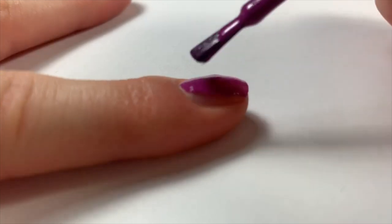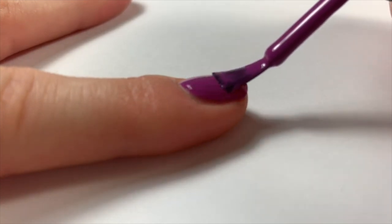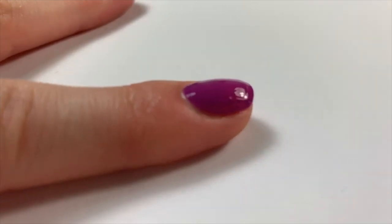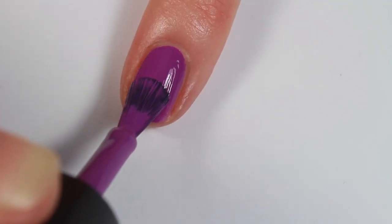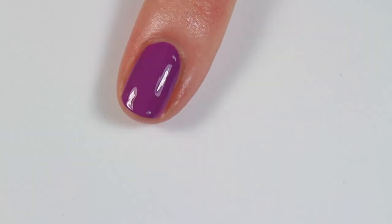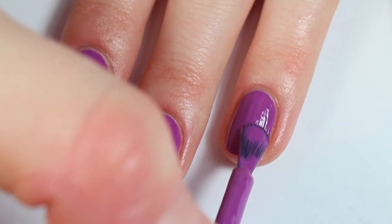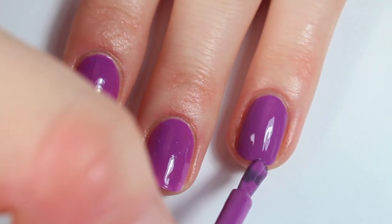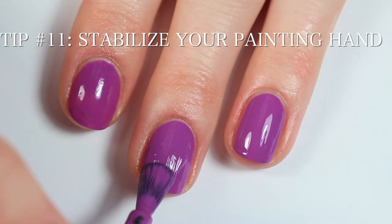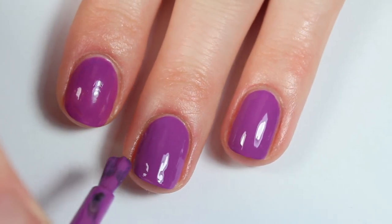I took this video on my phone, but I thought it was helpful to see how I dab the polish and then push it down towards my cuticle and then do each stroke. I know it's a little blurry because my phone was having a little trouble focusing, but I still thought it was a cool angle. Making sure you use thin layers and that everything is dry before you apply another coat is really important — this prevents your nails from getting smudgy and ensures they last. Also make sure your painting hand is stabilized on a flat surface, and rotate your nails ever so slightly to make sure every little bit gets covered.